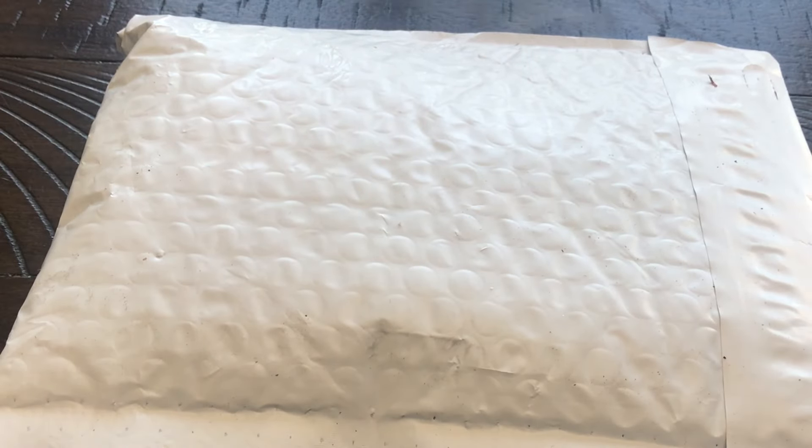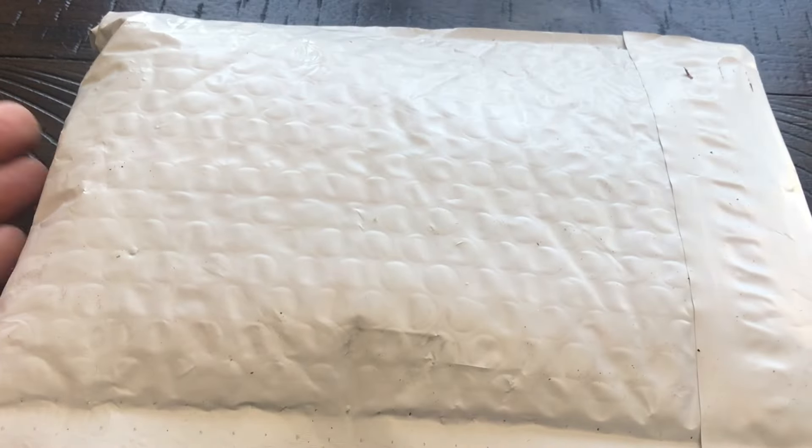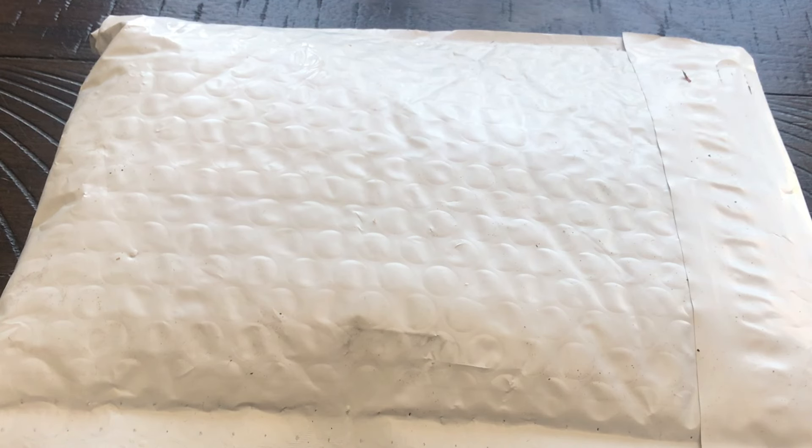This is not an unboxing but an unpackaging, and I hope you stick around until later in the video when I discuss the 1794 flowing hair silver dollar — a very expensive coin with a very low mintage. We'll talk about that later, but first let's get into this package.